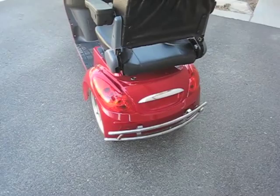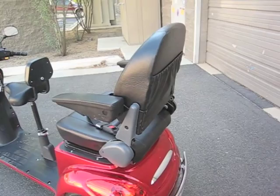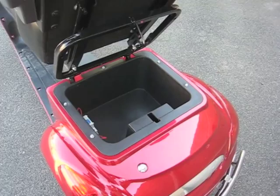The back wheels are aluminum, and the back seat is fully adjustable. It slides forward and back, and the back of the seat tilts. Underneath the seat, there's a storage compartment — the seat just picks up and there's a lockable storage compartment.